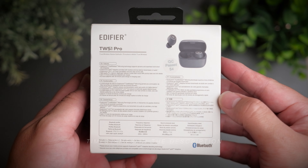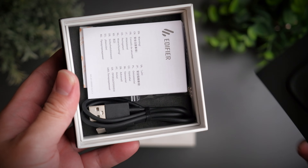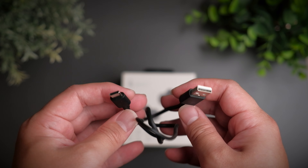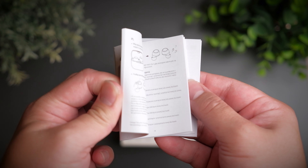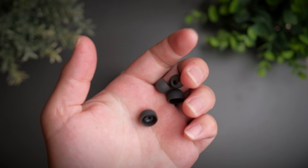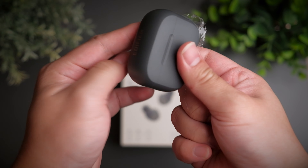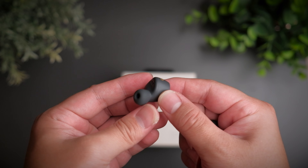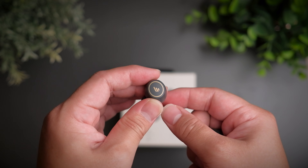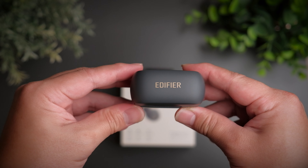My first ever TWS on my channel is the Edifier TWS1, and time flew by so quickly and now that review is over a year old. The original TWS1 is by no means a perfect earbuds, but Edifier has since listened to their customers and made an update. Today we're taking a look at a pro version of the TWS1, to see if these earbuds are any good. Welcome to a review of the Edifier TWS1 Pro.